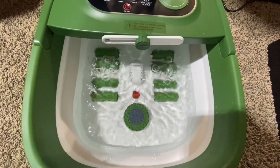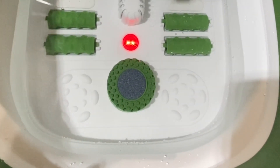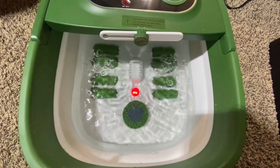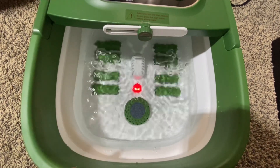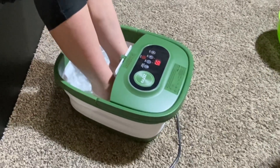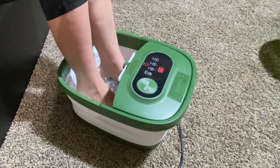Now let's take a look at the red light and bubble functions. I personally liked the bubble effect — this spa is very relaxing if you need a de-stressor after a long day of work. Does it feel good? Yeah, it feels good.